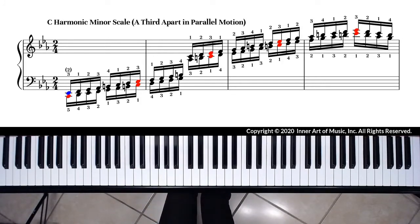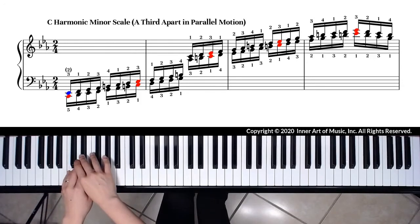Now let me demonstrate slowly for only one octave with both hands together.